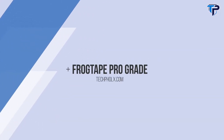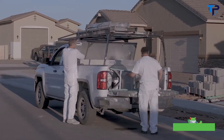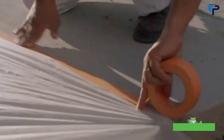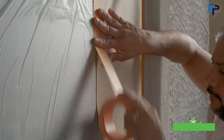When it comes to production painting, you need a tape that sticks until the job's done. Introducing FrogTape ProGrade Orange Painters Tape. ProGrade Orange gives you high adhesion to a variety of surfaces, even in hot and humid conditions.